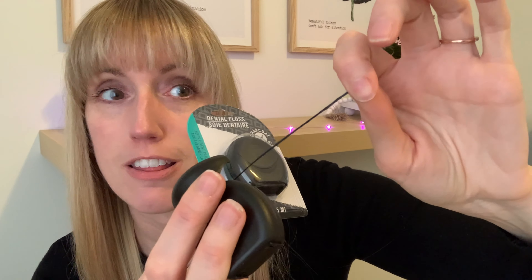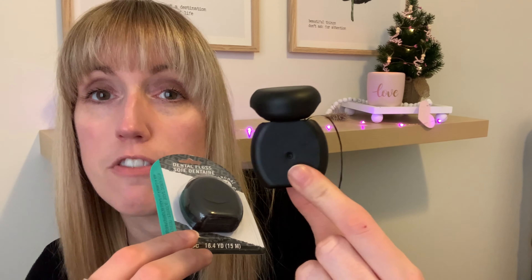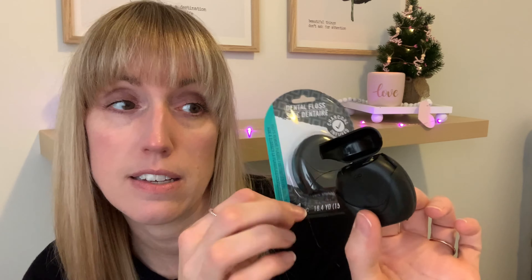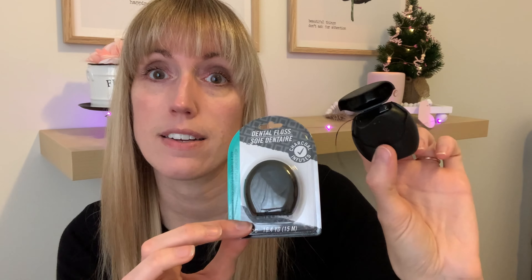I'm not a fan, but you guys might be. It doesn't stain your teeth — I was worried the black might affect them, but no, it's very good floss if you like unwaxed. My husband says he's going to use it since he doesn't mind; he's used Butler and Johnson and Johnson, which are similar. Just to let you know, this is unwaxed and not good for people who have tight contacts between their teeth. Yay for people who like unwaxed, nay for those who don't.